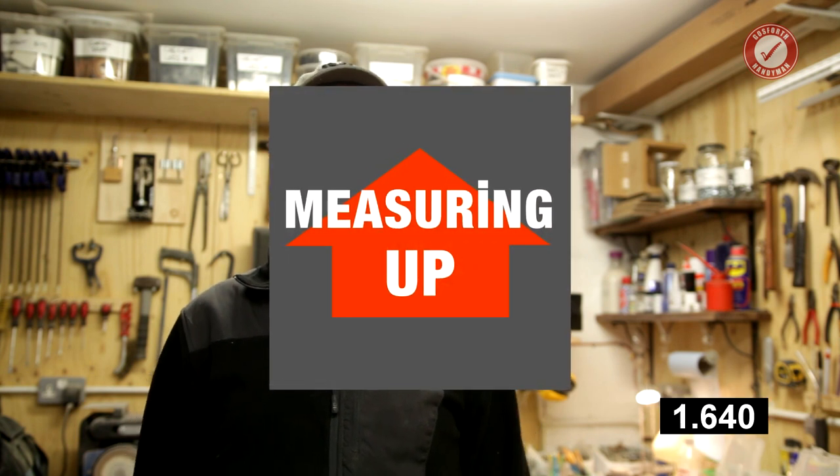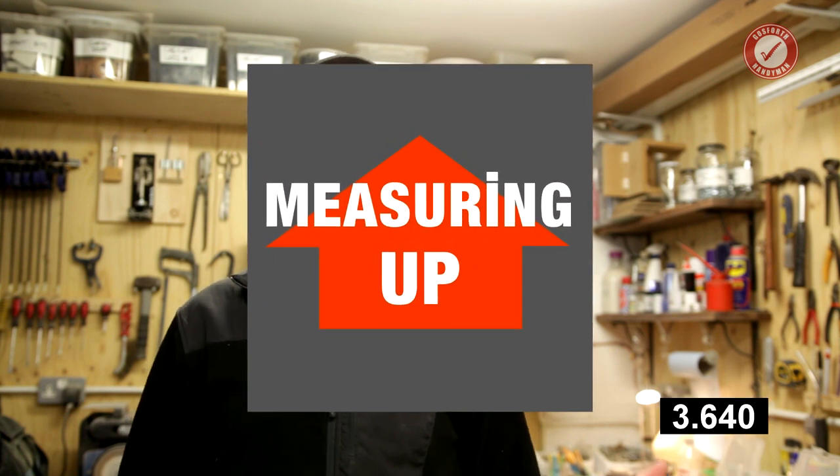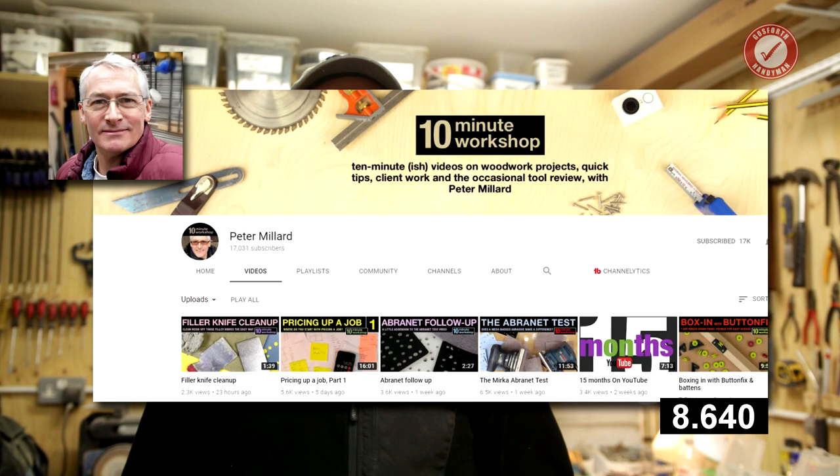First of all, don't forget the Measuring Up podcast is now live and you can get to it at measuringuppodcast.com. Secondly, if you haven't done so already, don't forget to subscribe to my good friend and podcast co-host Peter Millard at 10minuteworkshop.tv.